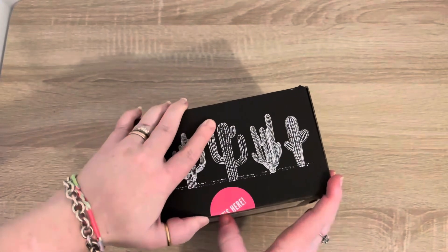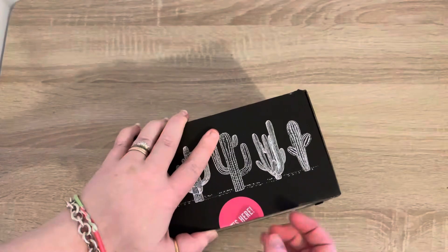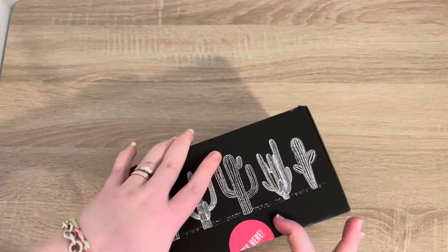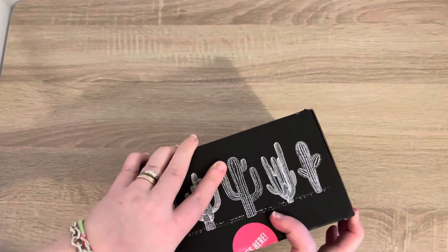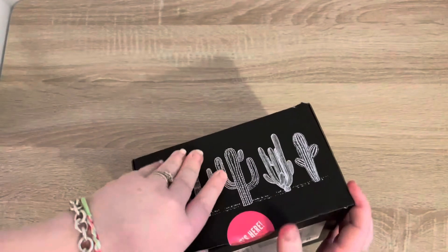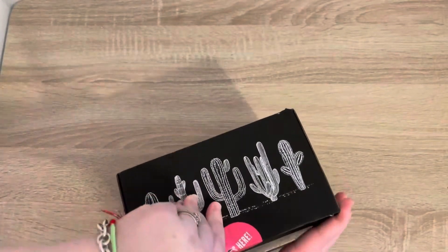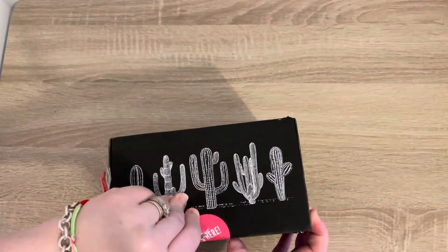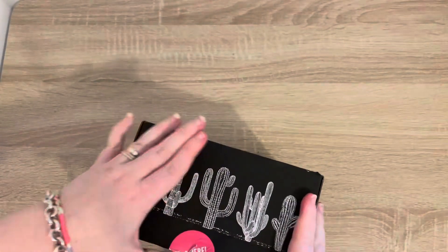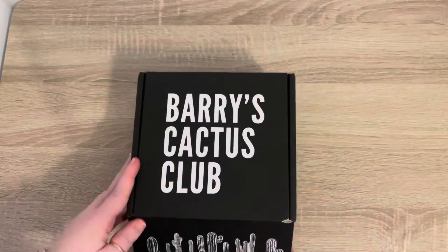I haven't even undone the sticker on this one and it is a bit tight. Seems like we've got some extra strong stickers this month. There we go — right, finally, here we go!